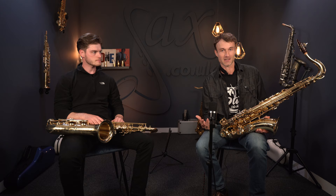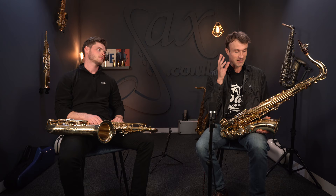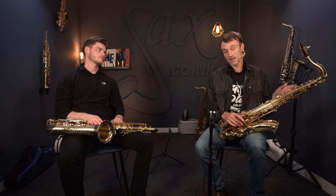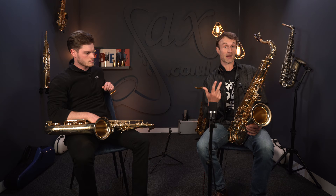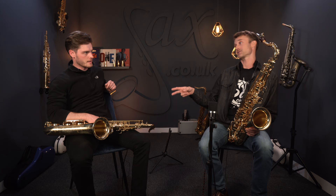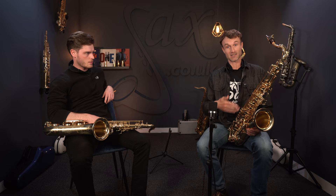I should say at this stage that the basic bore shape and the material are identical between these two, which is why you look at them and they look exactly the same. It's just these three main aspects where it differs. The ribbed body construction — or strapping system, as it's also called — is for my money the main one.